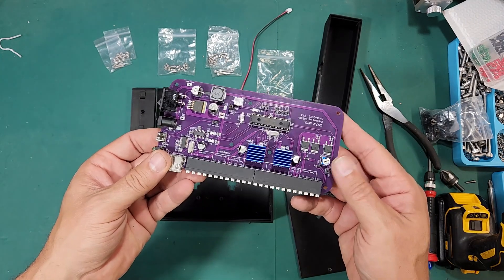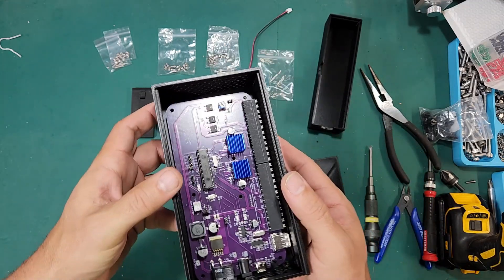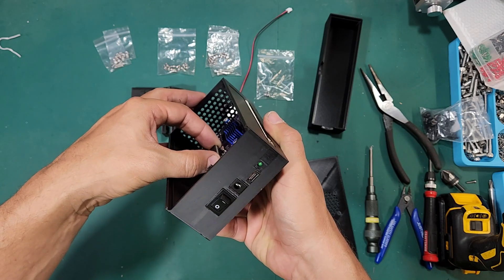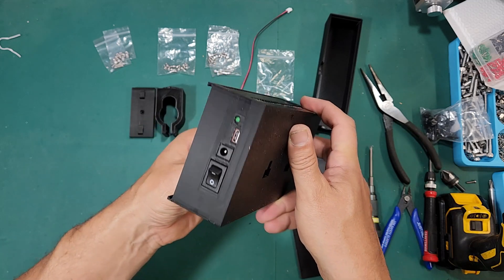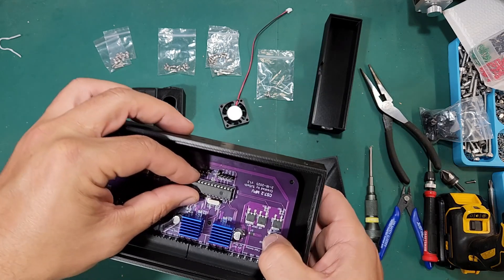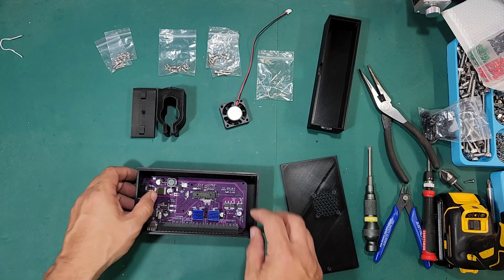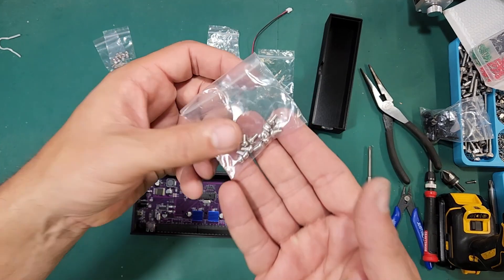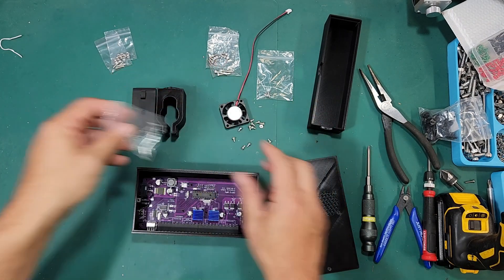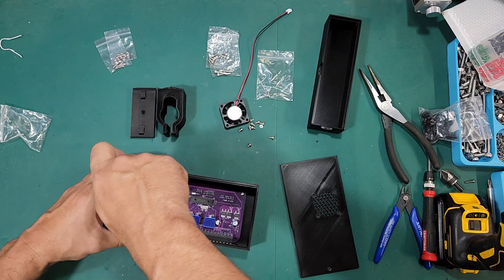Now we're just going to take our board and seat it down into the box. I usually start by pushing the board so that the power controls are coming through the appropriate holes and they're flush, and then you can kind of push it over until all the holes line up. Once you have that, we just have to install the M3 by 6 pan head Phillips screws — you'll get a bag in the kit and we're going to need seven of these.